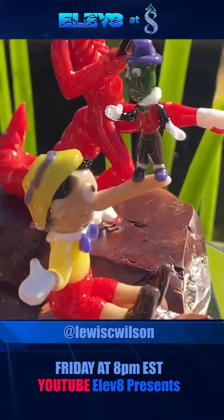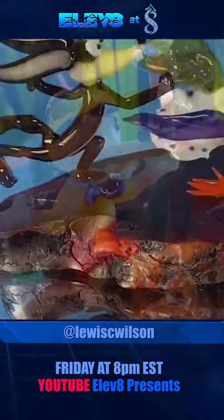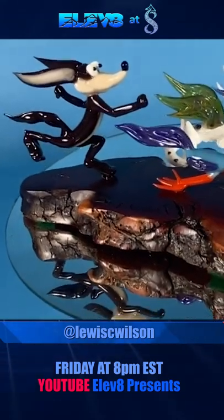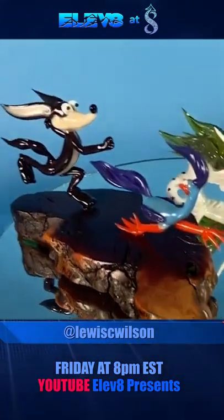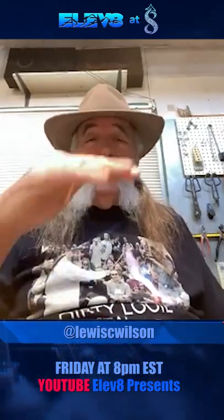I learned enough out of that to teach myself to blow glass with sunglasses and a Bunsen burner. And then I eventually got a Bernzomatic weed torch, like a map gas thing about a foot tall.